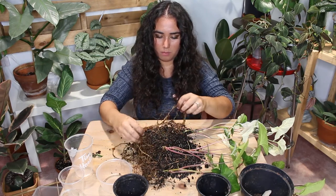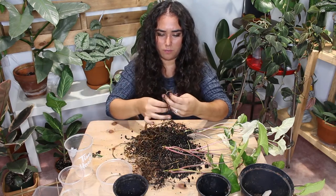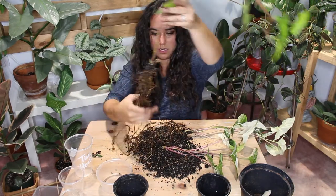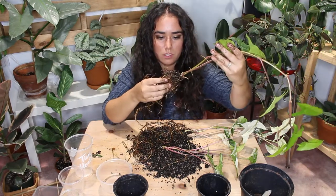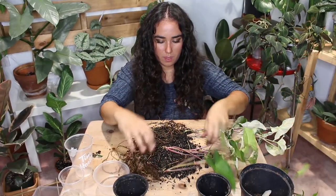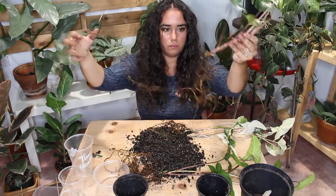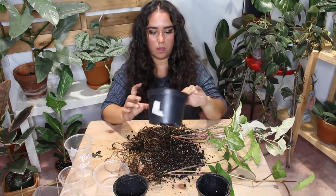Okay, so that's one and it looks good — the roots look good. That's quite a bit of root, no issues. And this is two — again no issues, that's a long root. Now that we've divided them, I have to decide whether or not I want to put them all together.